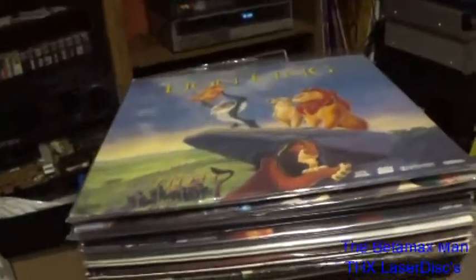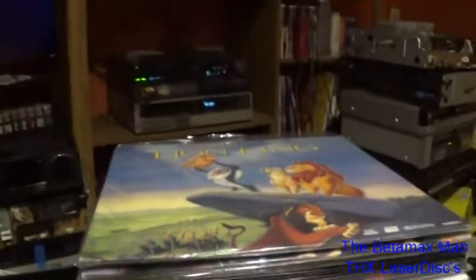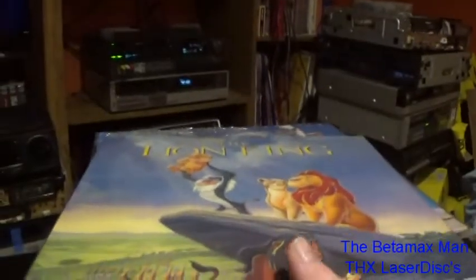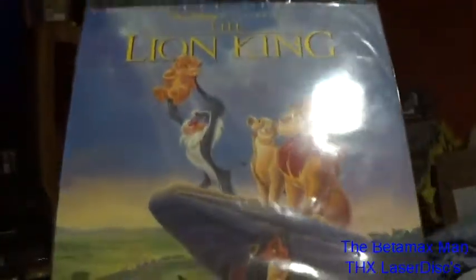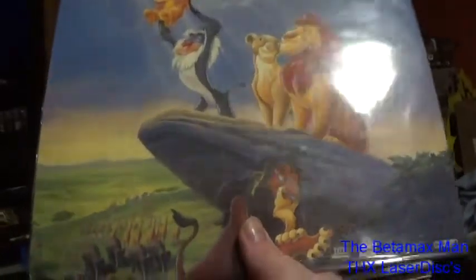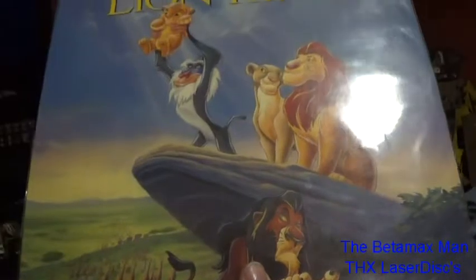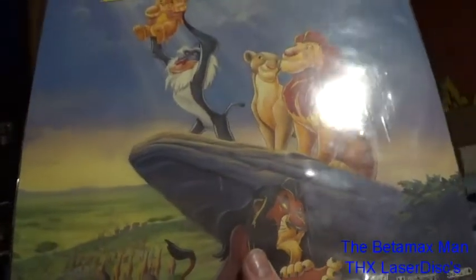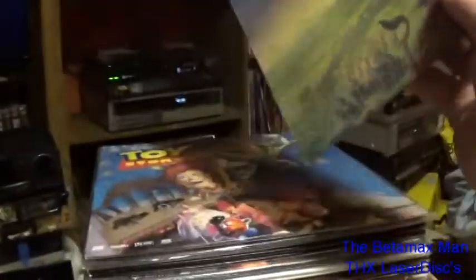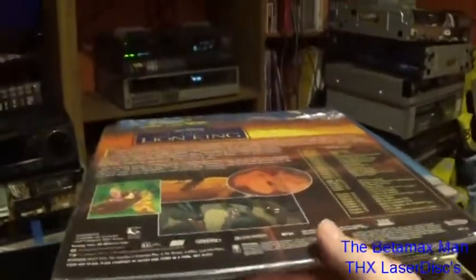First off we have The Lion King. I actually have The Lion King: Simba's Pride on Laserdisc as well, but I didn't bring that out because it doesn't have THX. These are only THX Laserdiscs that I'm going to show you.